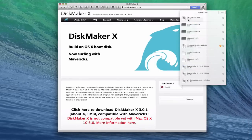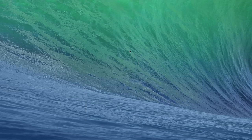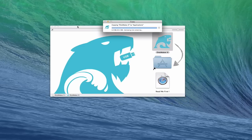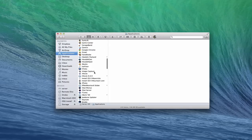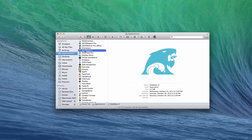Now that DiskMaker has been downloaded, you can see it's in my Downloads. I'm going to double-click the disk image. It's going to launch into DiskMaker. What we're going to do is put DiskMaker into our Applications folder — let's just drag it in there and it'll install for us. Now it's done. We'll go back into the Finder, find DiskMaker X in the Applications folder, and double-click on that to launch it.